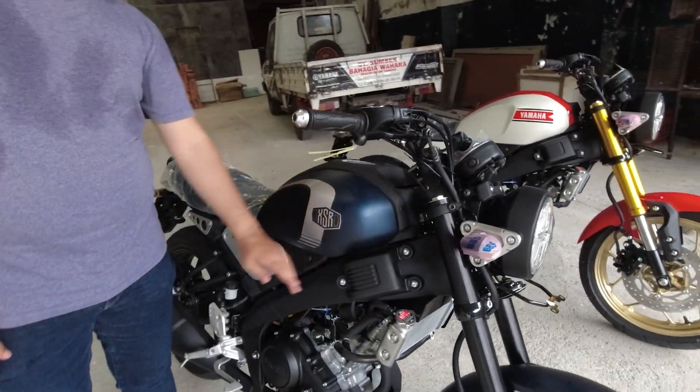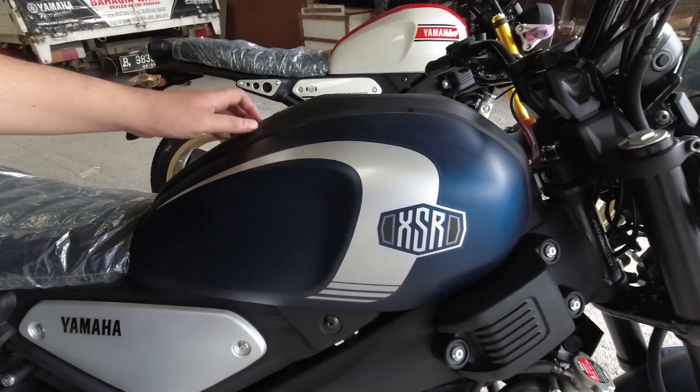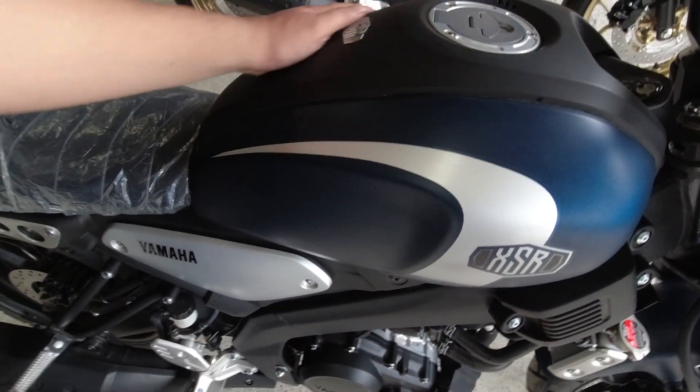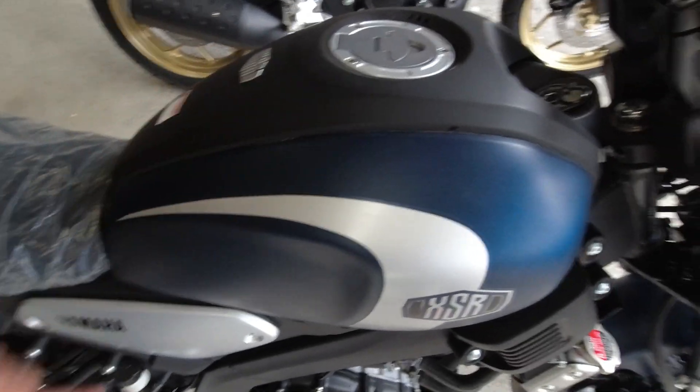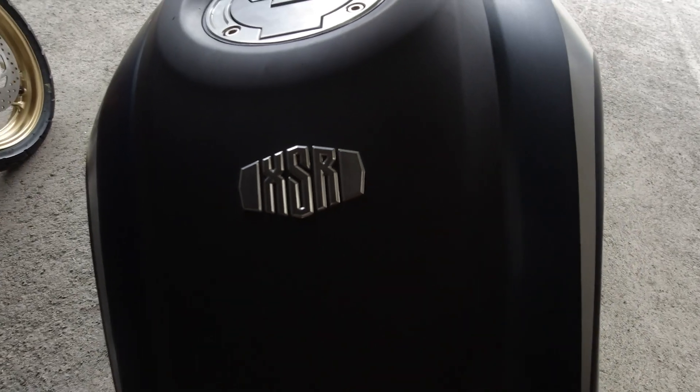Then we go to the tank, Mas Agung. The tank still has three colors - in the middle it's plastic. It's yellow doff with the XSR logo. Wow, the XSR looks very good, very cool!